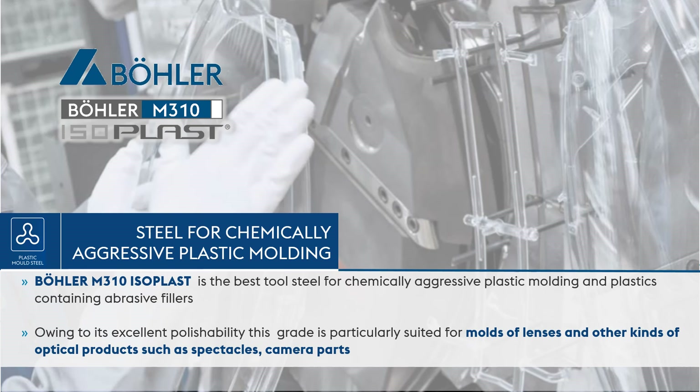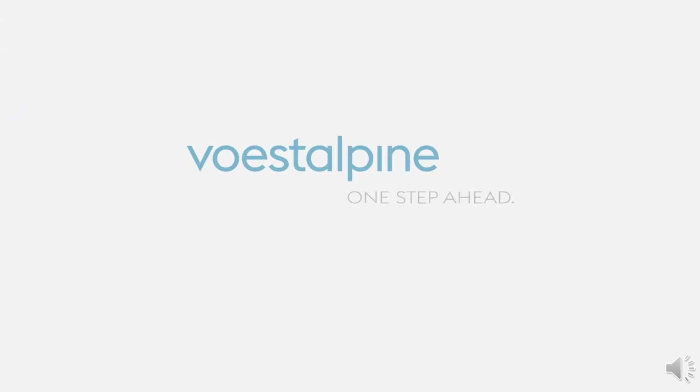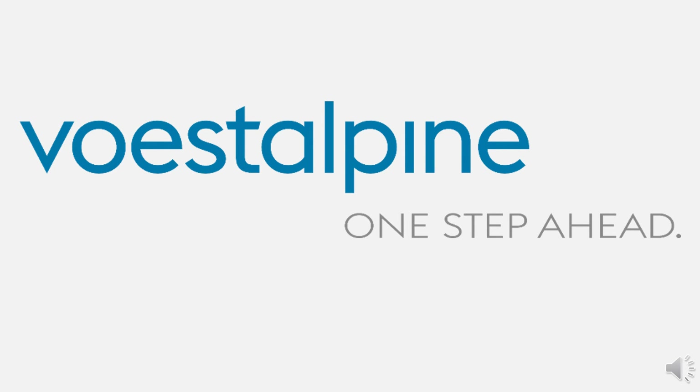Visit our website www.bowler.in and submit your inquiry now. First Ipena — one step ahead.